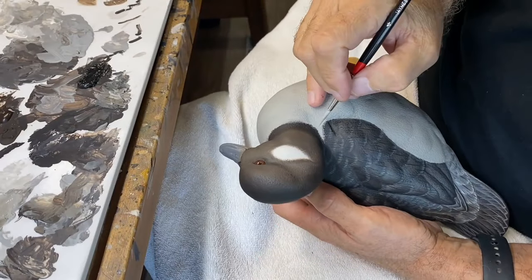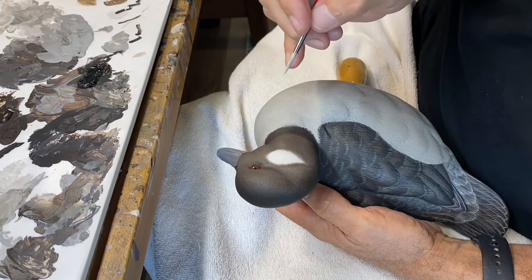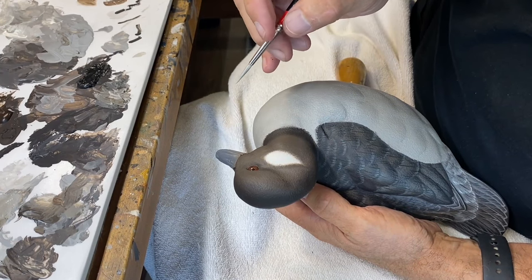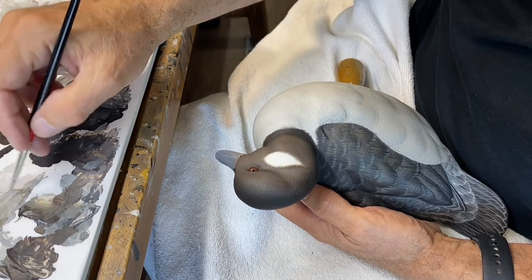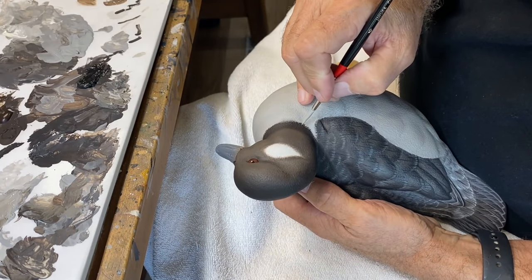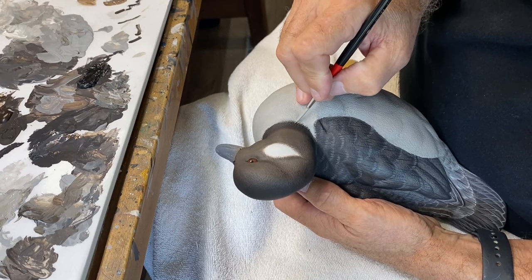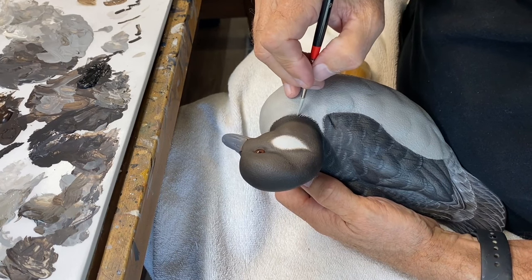I'm using the breast base color — which was nimbus gray with raw umber and warm white added to lighten it — and I'm using my detail brush to begin pulling in some hair lines across this neckline.